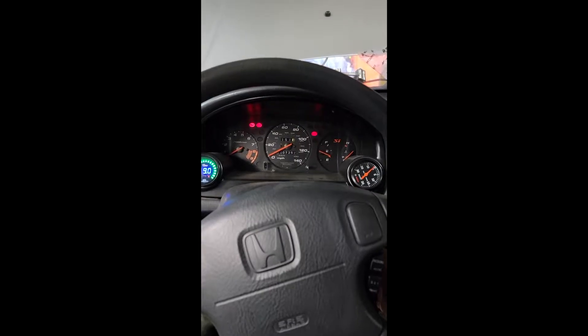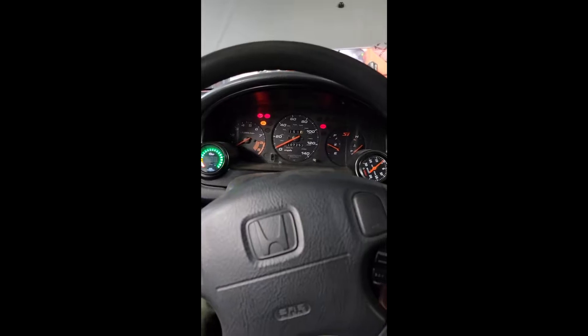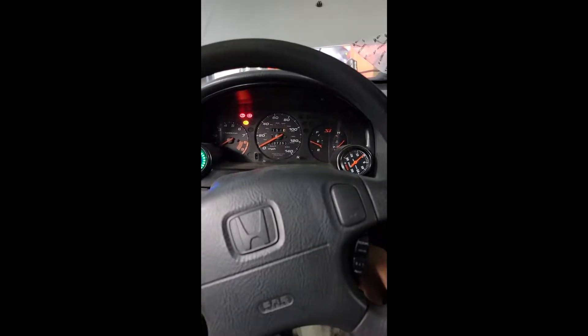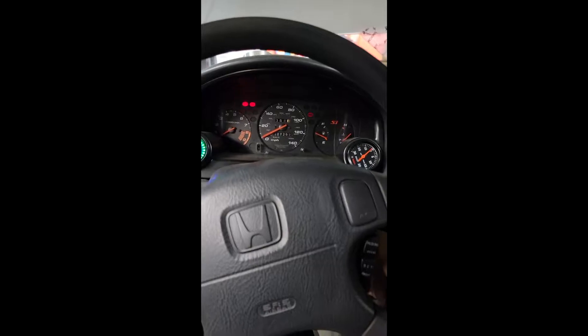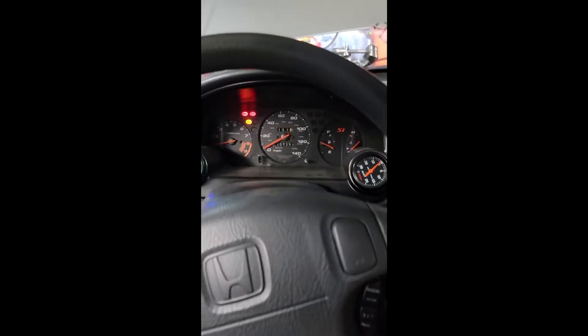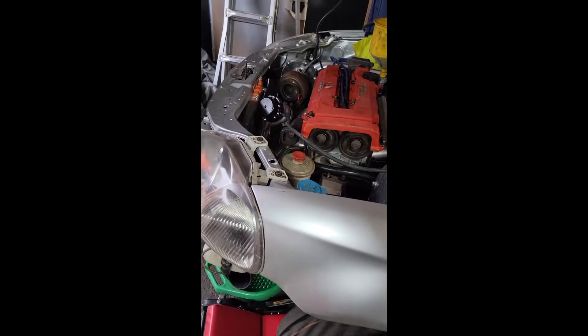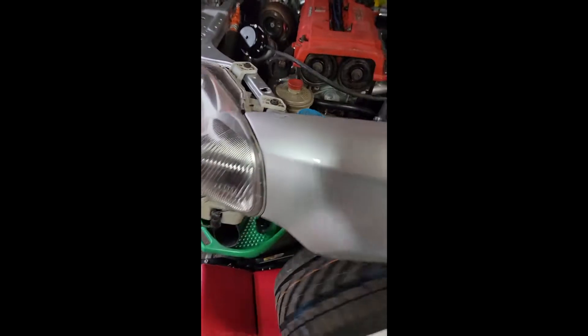Welcome back to the channel. The motor is already inside the Civic. Before I show you though, we're gonna have to cut up the bumper and take out the fog lights and all that — the bottom grille — we have to chop it all off so it can fit on the car. That's basically how it looks. Look at that bad boy.